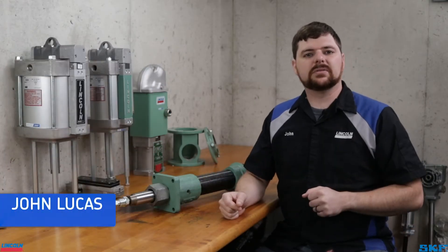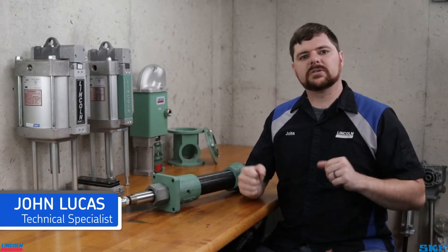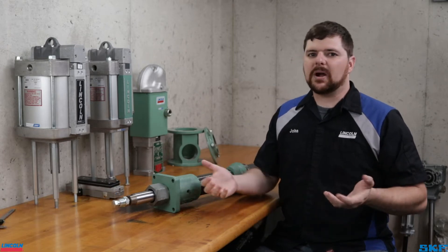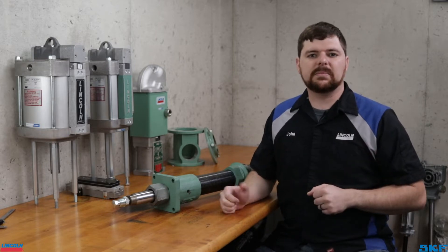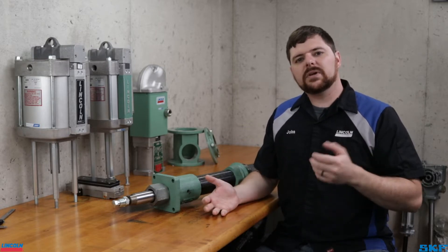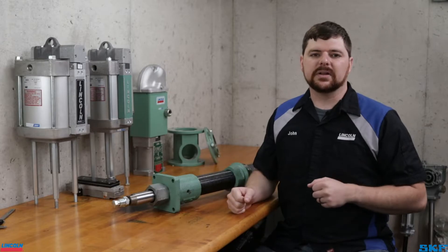Welcome back to the channel. I am John with the Technical Support Team. In today's video, we are going to explain what to look for when identifying a pile driver pump tube and assembly. Like the Powermaster pumping units, they are used in many harsh environments where the identification labels may be worn off or damaged. Let's go over what you need to look for when identifying your unit.